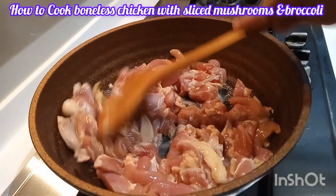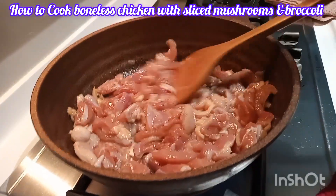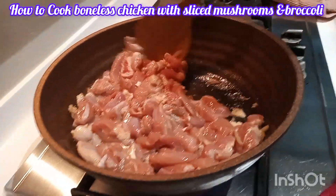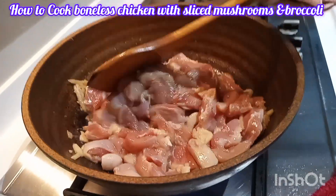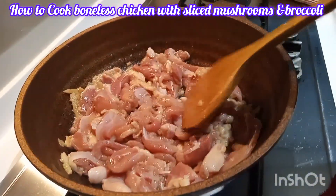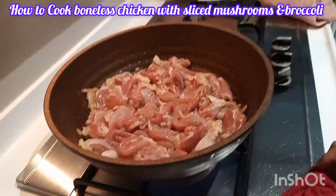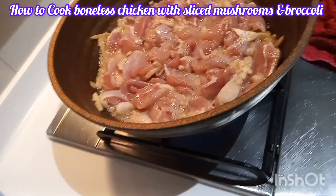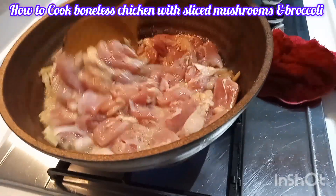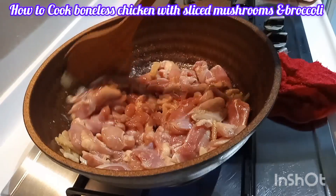Then I keep stirring. You can also use pork if you want. Now the chicken is already half cooked.